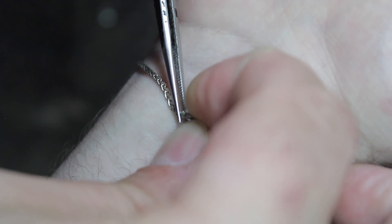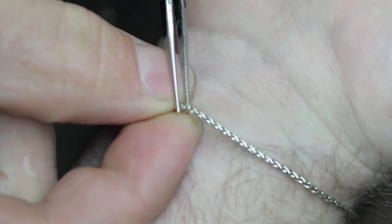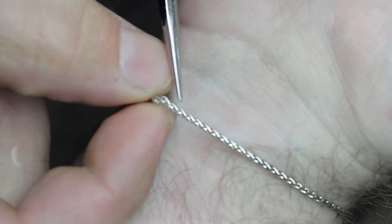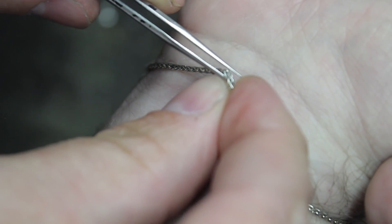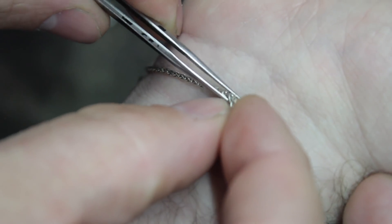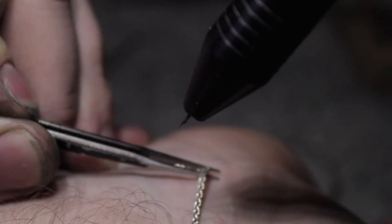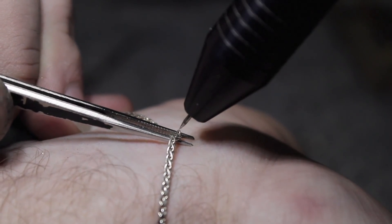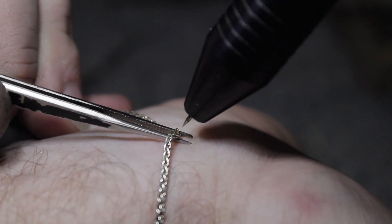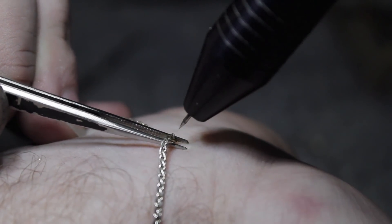I'll use a set of fine tip diamond tweezers to help me open it up. With the end link split, I'll need John's help to weave it back through in the right spot to keep the chain's pattern correct — this actually required John to use a 30-power jeweler's head loupe to accomplish. Continuing to use the fine tip diamond tweezers to hold the split link in place, I'll use a very low power setting to fusion weld the ends back together.